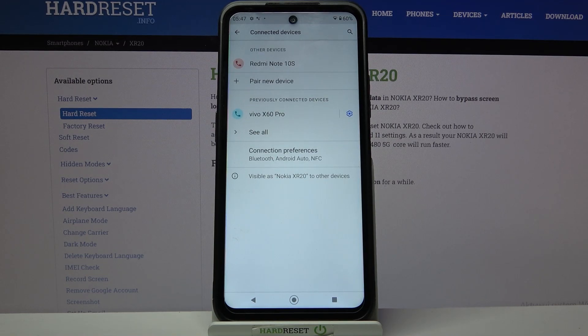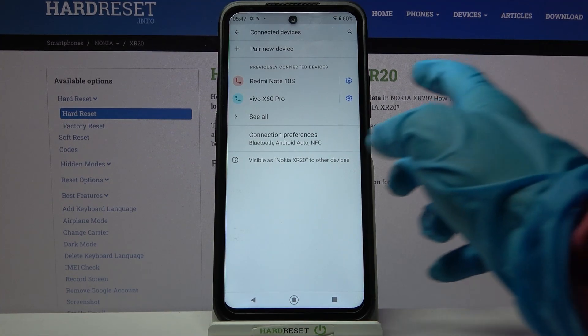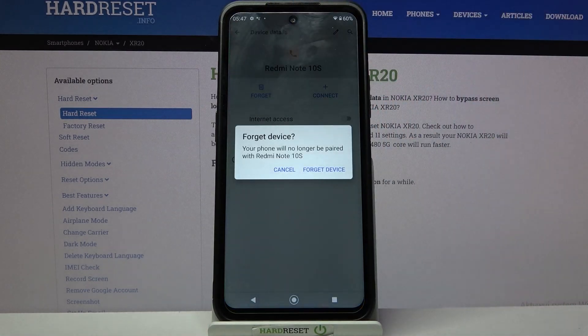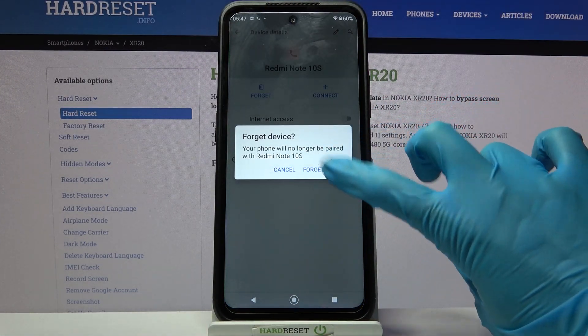As you can see my devices were successfully connected. You can always forget this connection though by tapping on the gear icon next to the device and choosing forget. Then confirm your choice by tapping on forget the device in the pop-up.